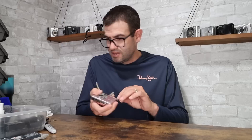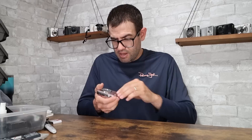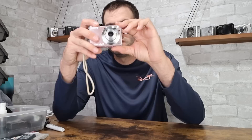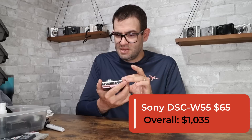Got another Sony Cybershot — Sony DSC-W55 in pink. Proving to be pretty nice. Uses the Sony NP-BG1 battery. Condition looks similar to the last one. Power's on, lens looks good, lens moves in and out. It takes a picture — flash fires. The value on this one with a charger and perhaps a memory card is about $65. I've sold this camera a lot. We just cracked a thousand with that camera, so this box is turning out to be really good so far.